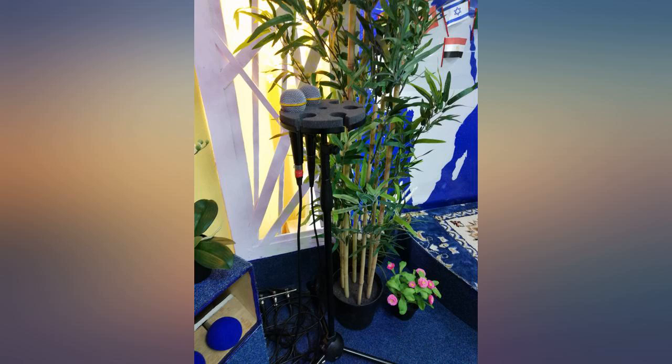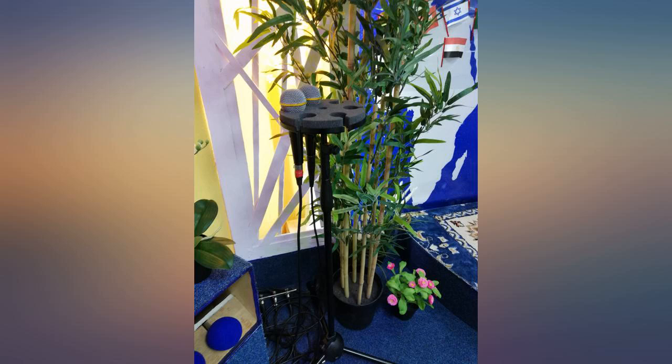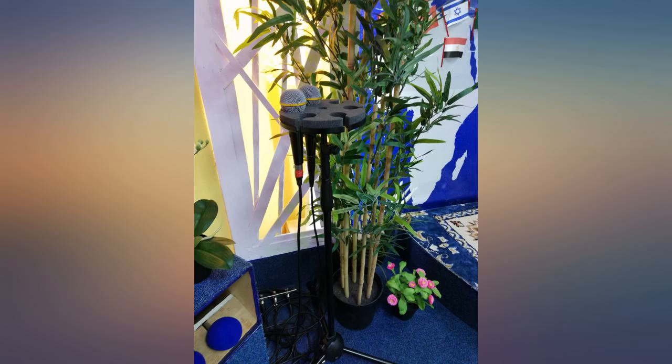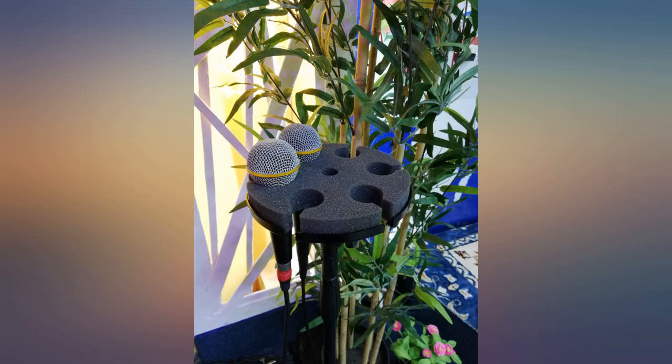Nice foam padding for mic protection. Strong metal and durable when attached to the stand. I was able to thread this holder onto my mic stand with no problem and it fits nice and tight. The foam is very thick and holds both my wireless and wired mic securely without making any sound as they're put back in while turned on.